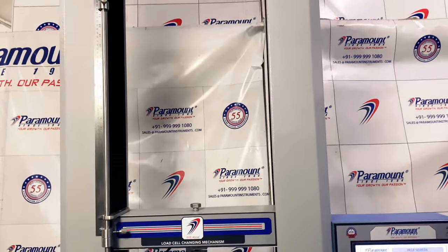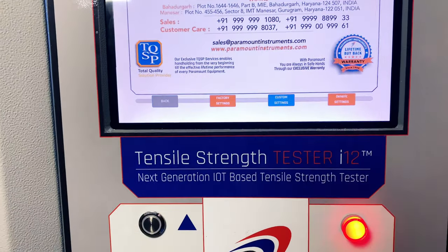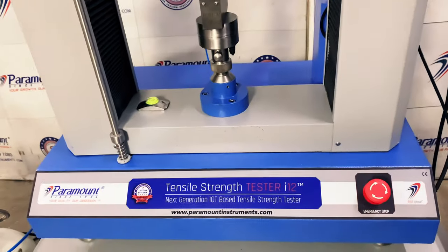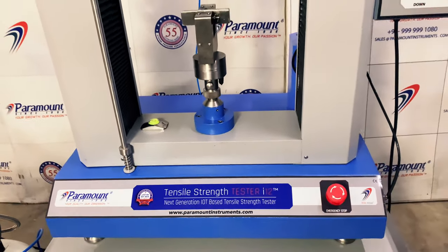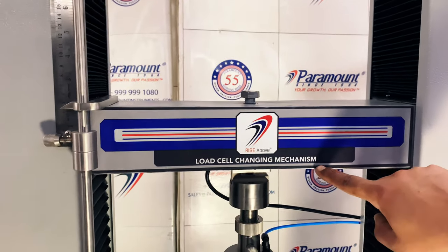It is used to test quality parameters of non-woven fabrics, home textiles, leather, rubber, paper, protective films, footwear, automotive, and many more. With the help of Paramount's new QCvation software, this new generation of tensile strength testers features highly advanced sensors.